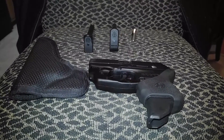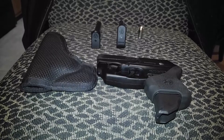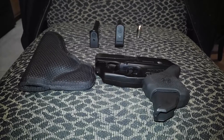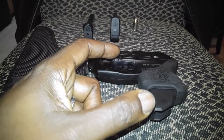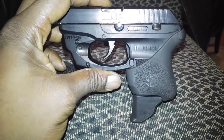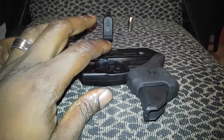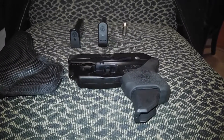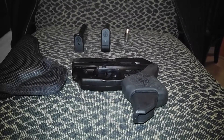Those are some of the modifications I've made for my LCP. A lot of people have the same upgrades. The only things I'm really wanting right now are to change out the hammer spring, the firing pin spring, and the trigger spring. I also want to change the frame pins and the slide pins to stainless steel variants.